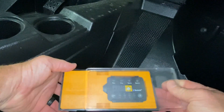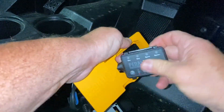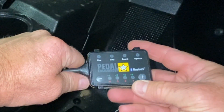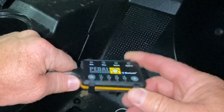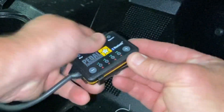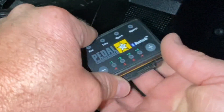Next thing we're gonna do is take the Pedal Commander out of the box. This is how it comes. Whenever you use the Bluetooth feature, it's gonna tell you to check the back of the Pedal Commander for the number you need to punch in. If you look on the back there's nothing there — well, that's because this is a case. Pop that off and your numbers are on the back, so you can enter it into Bluetooth to set things up with your phone.